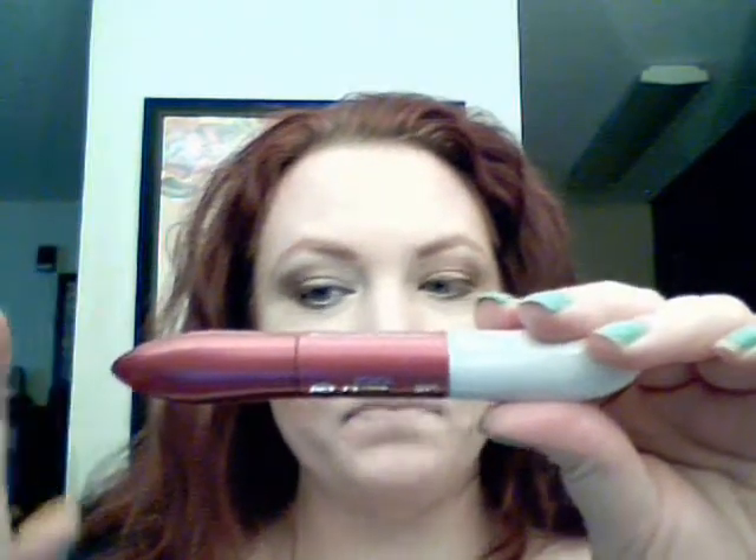I must tell you about a wonderful mascara that I love. I have used so many different types — from Lancome all the way down to Maybelline. This I have found to be wonderful and beautiful. It is L'Oreal Double Extend. You put this side on first — you don't even have to wait for it to dry. It's not like a primer; it just coats and extends the lash. You put the other side on immediately after, and honestly it looks like I have false lashes.